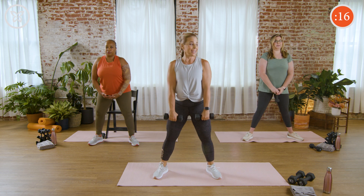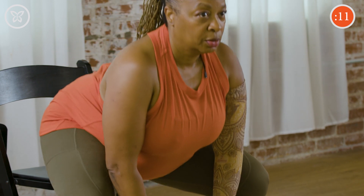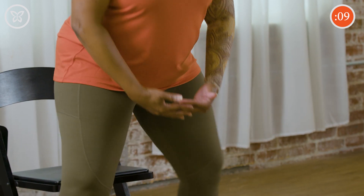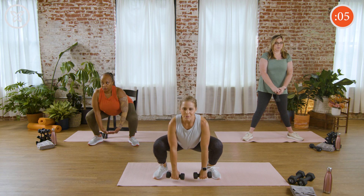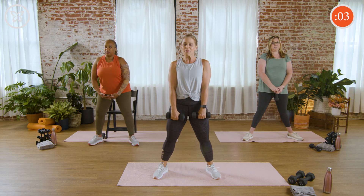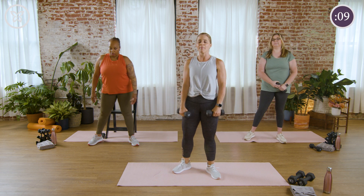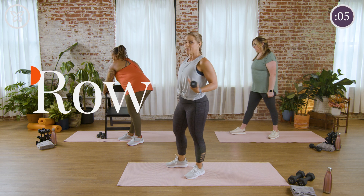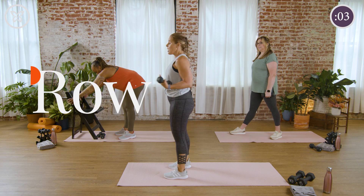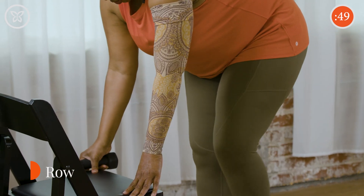Beautiful work. We only have ten seconds left — we're going to our last exercise of the series, back to that upper body. Five seconds — see if you can get one more rep in. And rest. Great job. Back to the upper body — we're going to go to row. Bobby's going to show a different side position with her chair, and she and Amanda are both doing alternating, and I'm going to show this movement as a double.